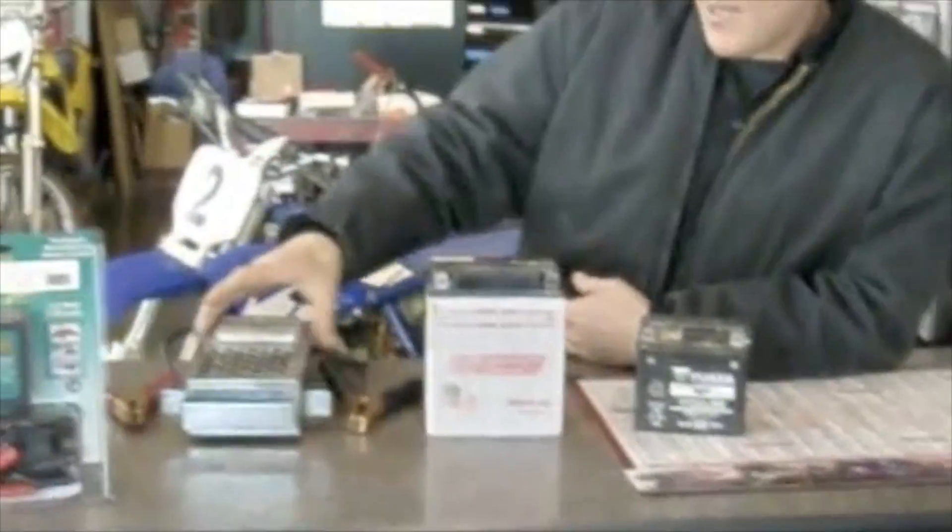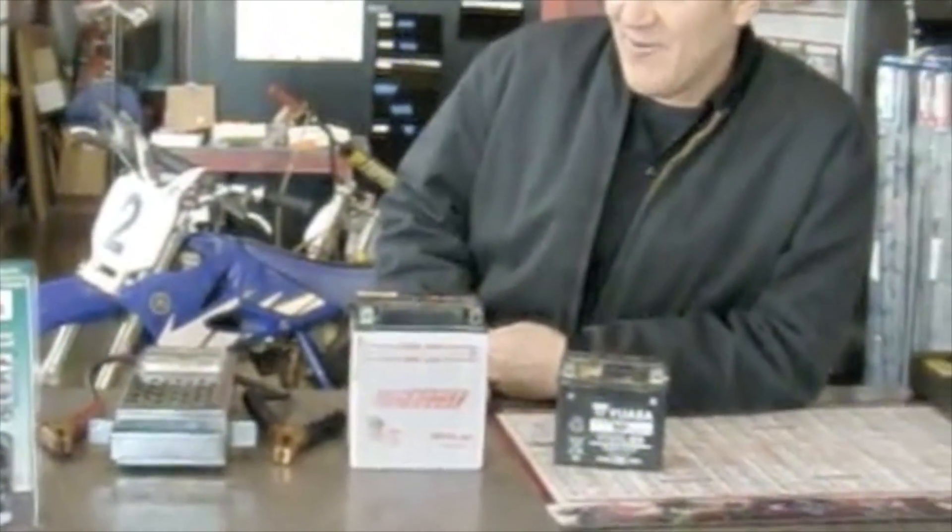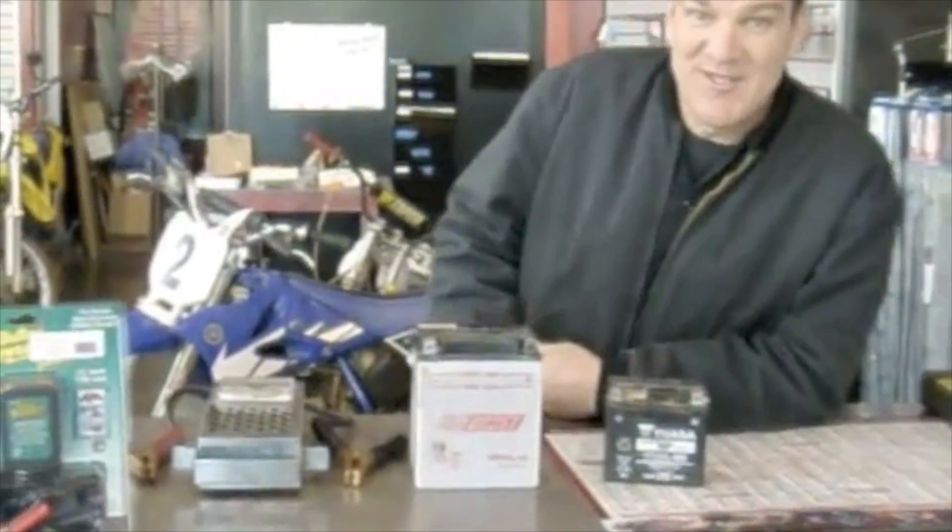I see you got all your battery stuff set up here ready to go for us — a battery tester, battery tender, and a couple of batteries we can run through some testing. Awesome, let's get busy.